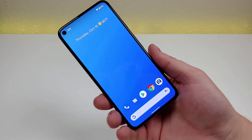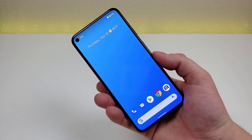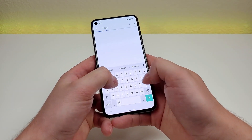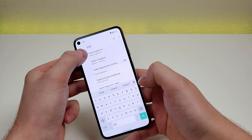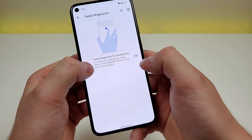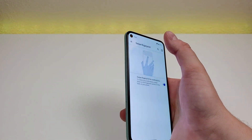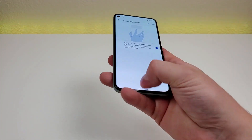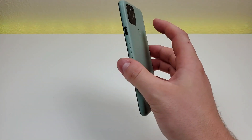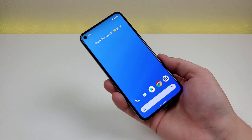With the Pixel 5, there's a cool trick that lets you swipe down on the fingerprint sensor to pull down the notification shade. Go to settings, search for 'swipe,' and you'll find 'swipe fingerprint for notifications.' This is very convenient since it can sometimes be difficult to reach the top of the device. Swipe down on the fingerprint sensor to pull down the shade, swipe down a second time to pull it further, or swipe up to bring it back up.